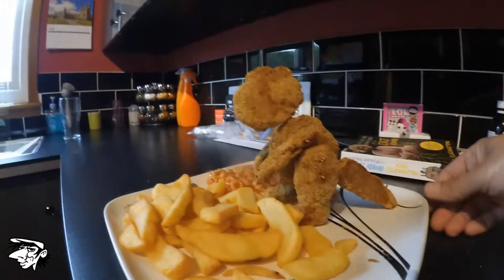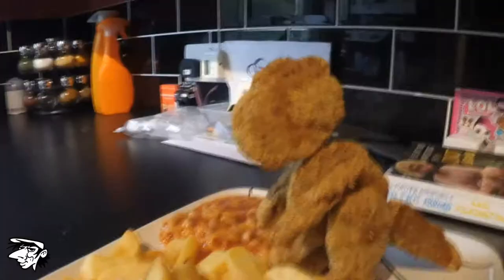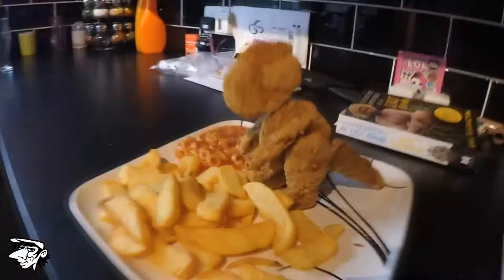How do you like them apples? Don't ask me how it tasted because Muggins here didn't even get to try it. Go feed your kids. Thanks for tuning in. Ta-ta!